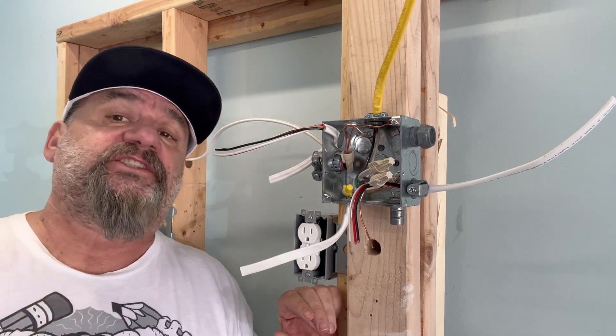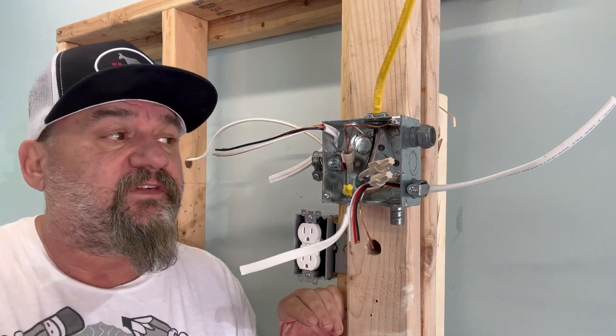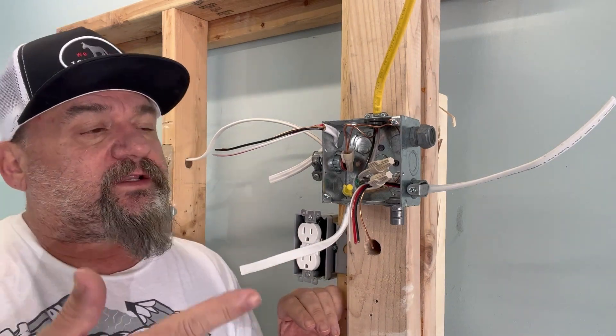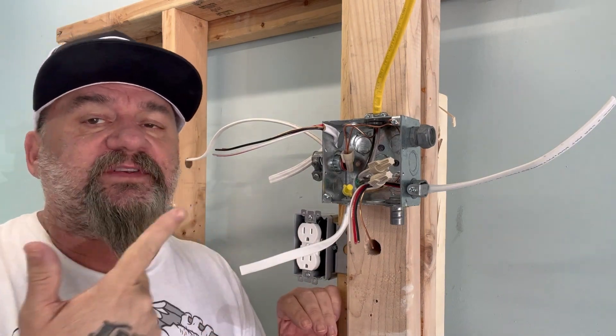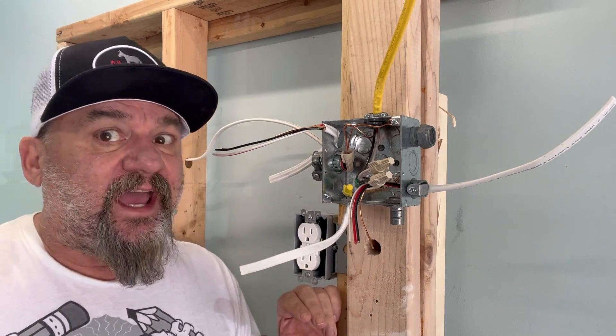Hello and welcome to the Starving Electrician channel. Today we're going to talk about common mistakes DIYers do, or just hack electricians.